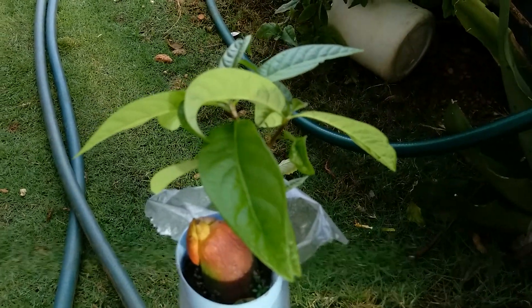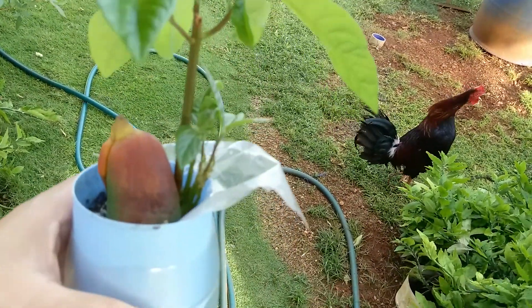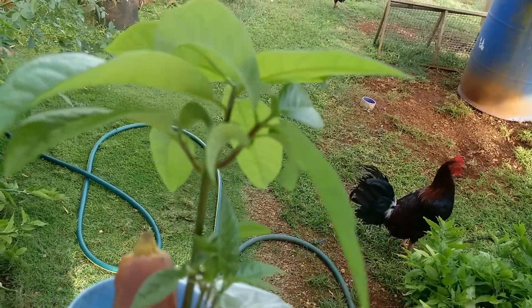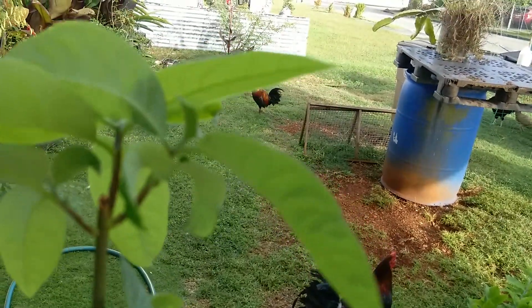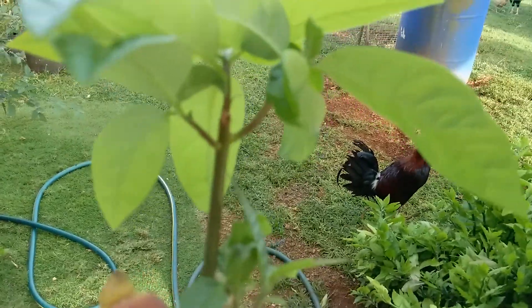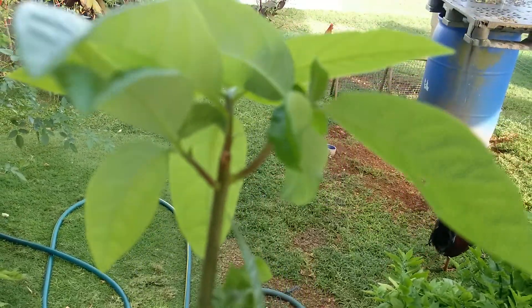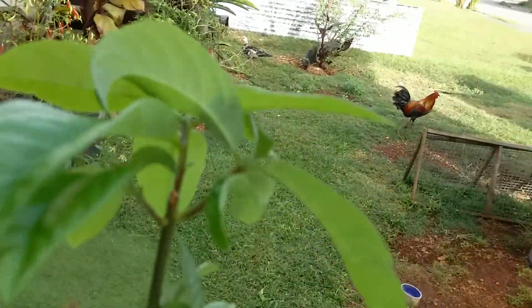Hello guys, this is Juanito Flores. I'm showing you my avocado plant that I've been growing for at least three months. I thought this one was gonna die but it lived — I even cut it right there on that part, but it's growing very healthy.